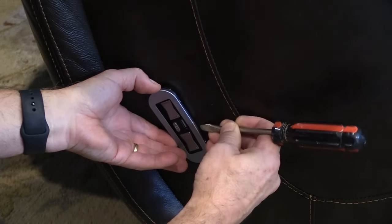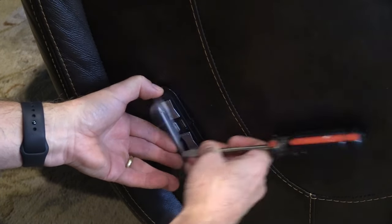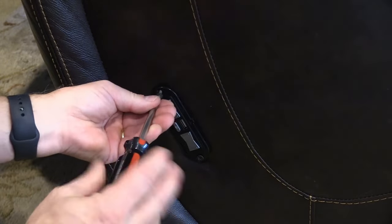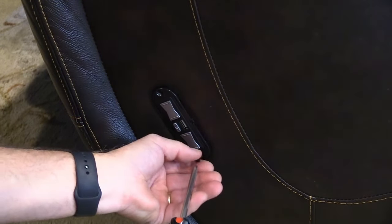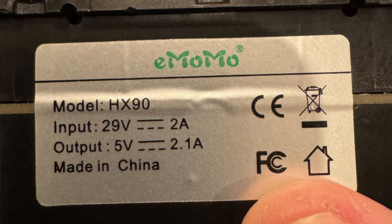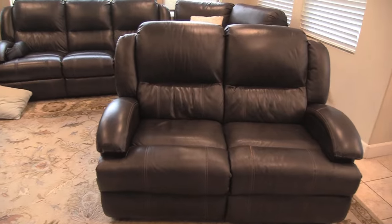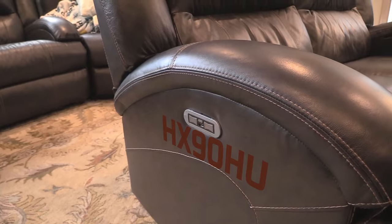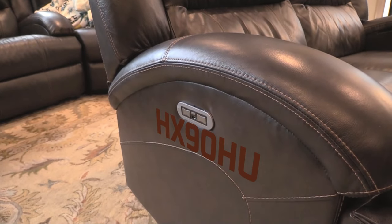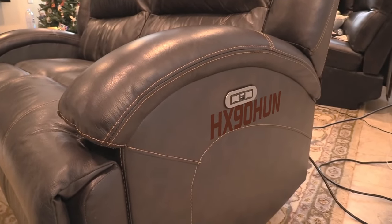To remove the old switch, first pop off the faceplate which covers the screws. You'll see two screws — remove them with a standard Phillips screwdriver. Gently pull the switch forward, turn it, and you should be able to see the make and model of the switch. The switch for this couch was an Emomo HX90. I've included an Amazon affiliate link for the switch in the comments below. This switch has two subversions: the HX90HU and the HX90HUN. When you're facing the chair, the switch on the left armrest is the HX90HU, while the one on the right armrest is the HX90HUN.